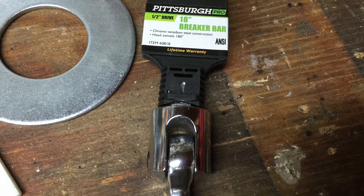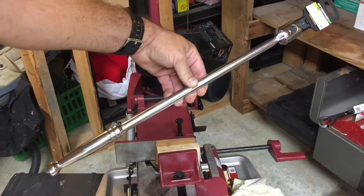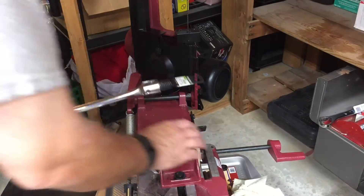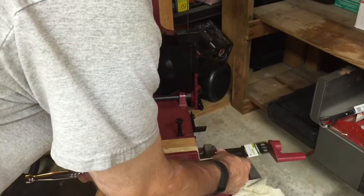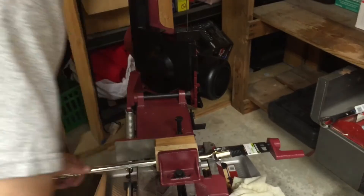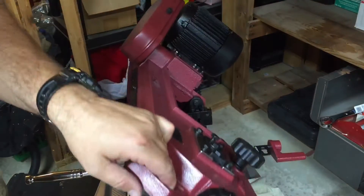Today on ManCrafting, I'm going to destroy a brand new 18-inch half-inch drive breaker bar purchased from Harbor Freight. Don't think I'm crazy — there is a method to my madness. The intention is to improve the leverage and ergonomics of my brand new Arbor Press.